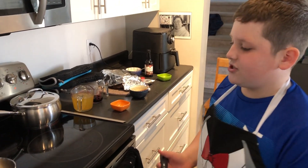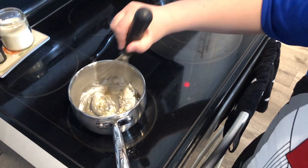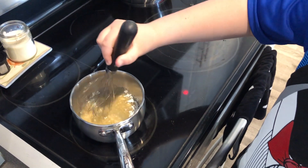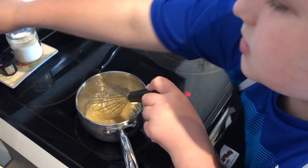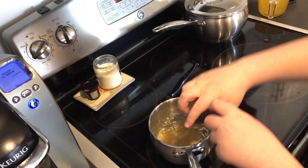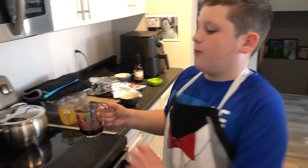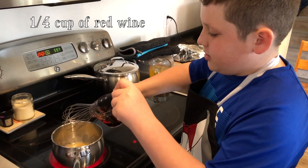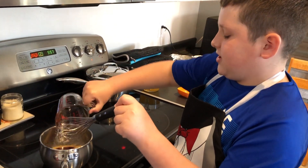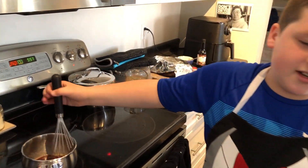We measured out 2 tablespoons of flour and put it with the beef drippings. Now stir this with the whisk and turn the burner to four. Then add a quarter cup of red wine. Don't worry if you're cooking this for kids — you keep stirring until the alcohol smell is gone and it should be alcohol-free.